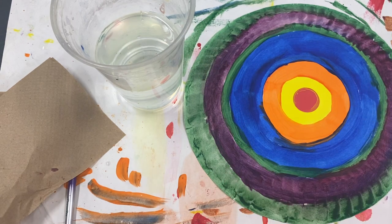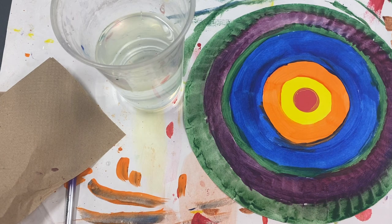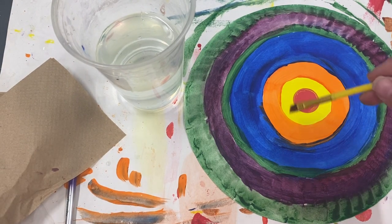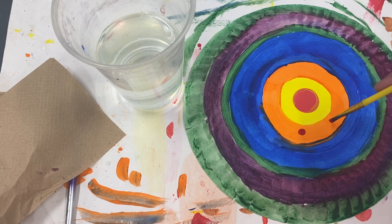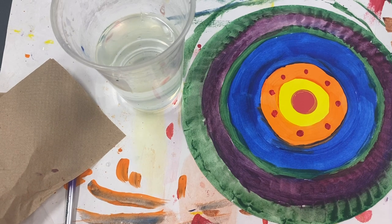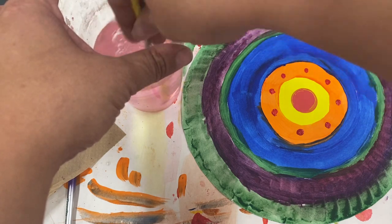I'm gonna go back in with some of my colors that we've already used and add some little designs on top of the plate. My finished example has those. We can use little lines, little dots around the outside — dots would be great since we're celebrating Dot Day. I'm gonna use a different color so we can see it, using just the very tip of my brush, and make some little dots on top of my orange.